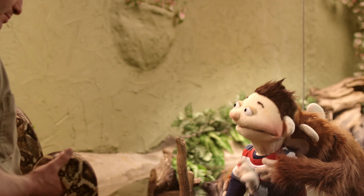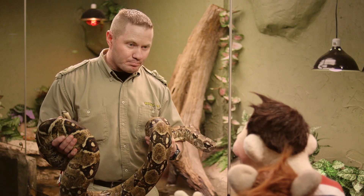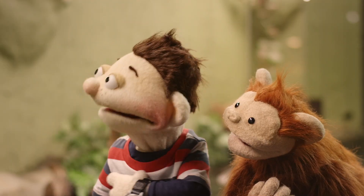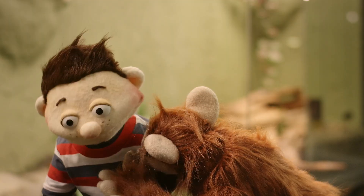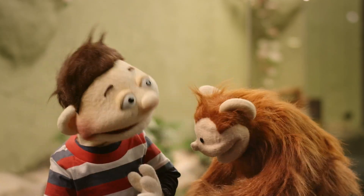Hey guys, how's it going? This is a boa constrictor. Can I pet it? Of course you can. Babu, can you let go of my arm, please? Thank you.